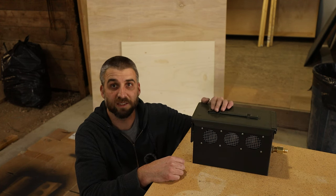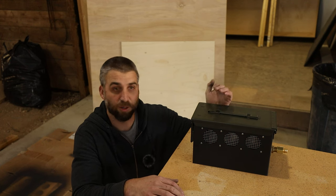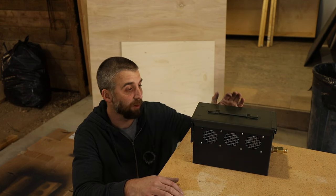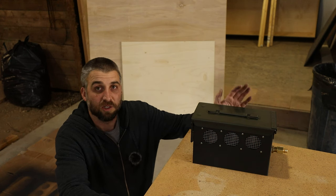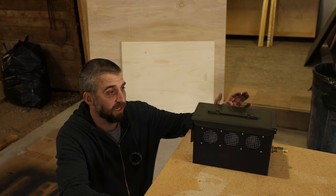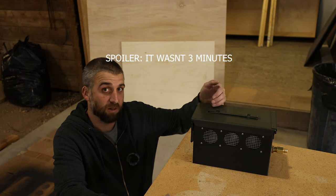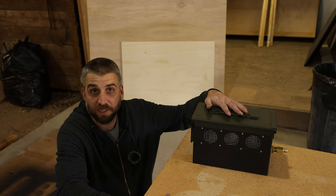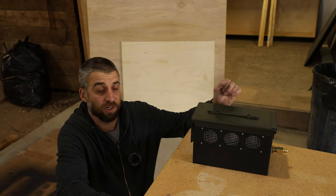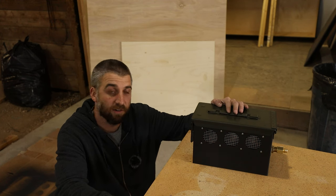Hey everybody — with all the fire bans they have pretty much yearly throughout any camping season, propane fire pits are kind of the norm. So I'm going to show you how I built my fire pit using an ammo can. I'm going to try a new format called 'three minute builds' — they might be more or less than three minutes, but these are little builds I want to share just to save a few bucks.